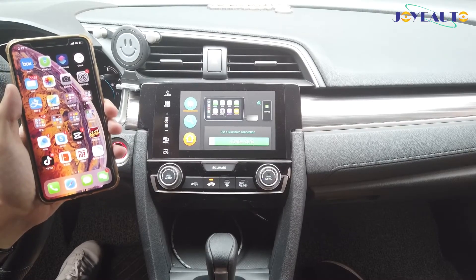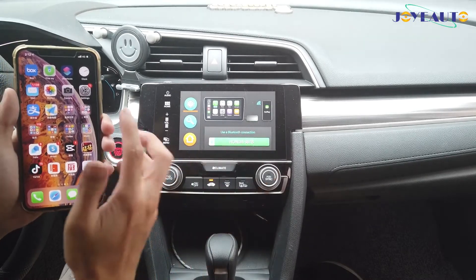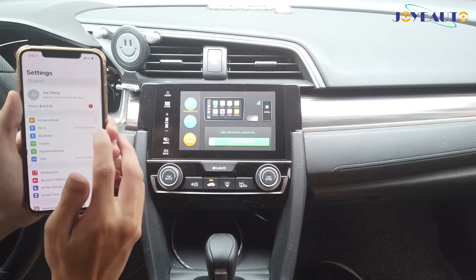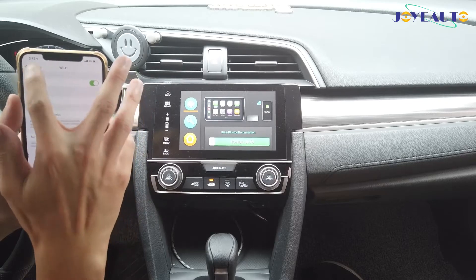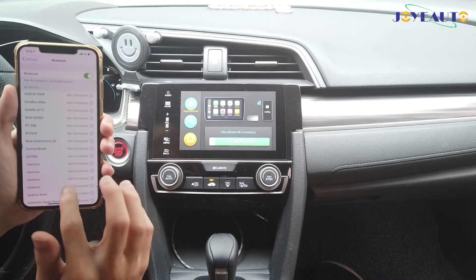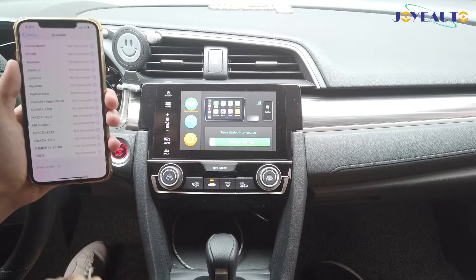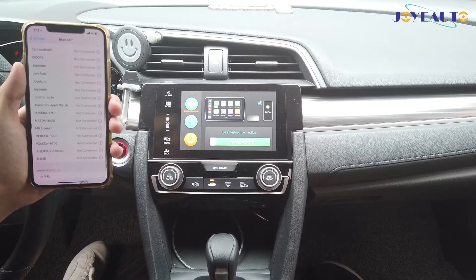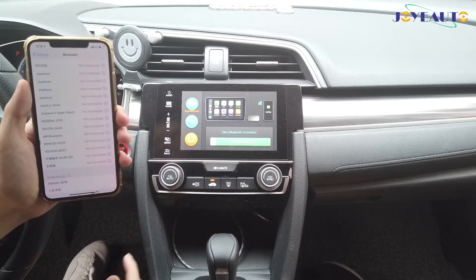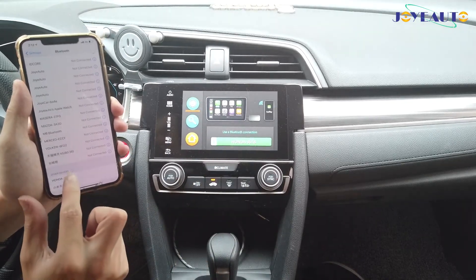After a few seconds, a menu will pop up and a Bluetooth name will appear as well. Once that has appeared, go into your iPhone settings, switch on your Wi-Fi and go into Bluetooth — reopen the Wi-Fi and Bluetooth if you have it open — and search for a new device. Under other devices, you'll see the Bluetooth name on the menu; click on that.